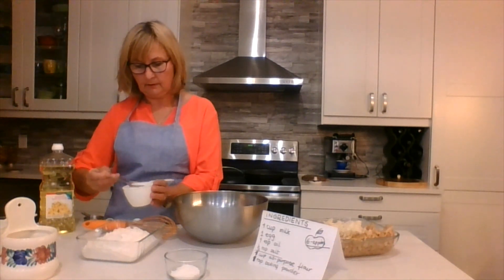Let me do this. Nicely sift it — do you want to help me? Tap, tap, tap, tap — it looks like it's raining flour! The flour is falling down into our bowl. Beautiful, all the flour is in now.